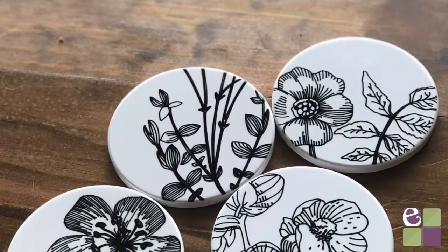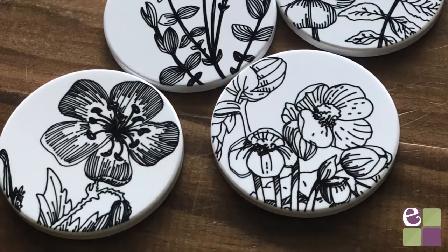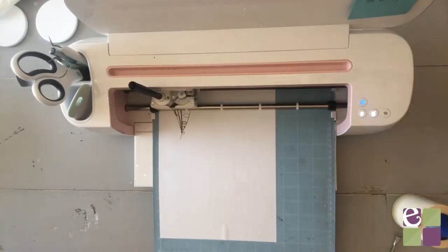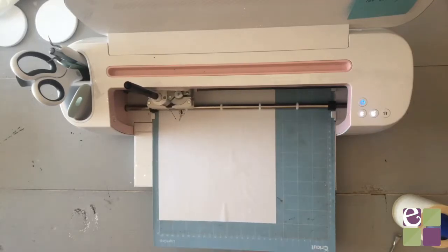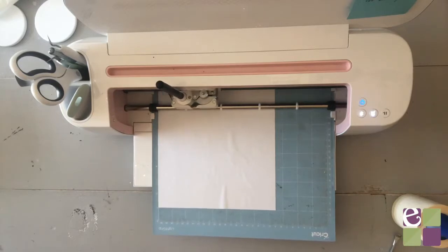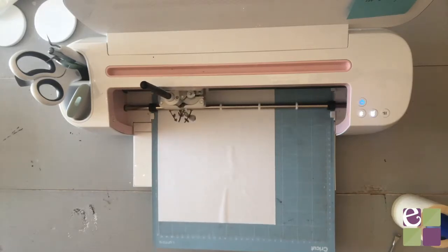In this video, I'm going to walk you through how to make infusible ink ceramic coasters using the infusible ink pens. To start, apply laser copy paper to a light grip cutting mat and insert a 0.4 infusible ink pen, then get your flowers drawing. This project can be found in Cricut Access, so I'll include the link to the project in the description.